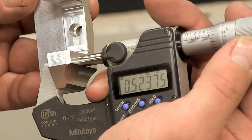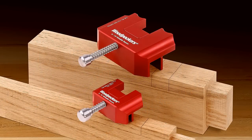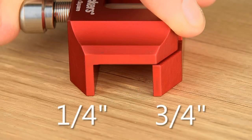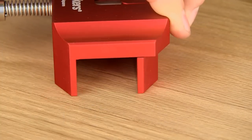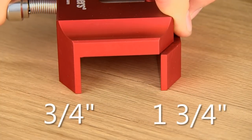Woodpecker's straddle squares are CNC machined from aircraft-grade aluminum to precise tolerances to ensure a tool that will last for generations. They are made in two sizes: the smaller one for thicknesses from one-quarter inch to three-quarters of an inch, and a larger model for material that is three-quarters of an inch to one and three-quarters of an inch capacity.